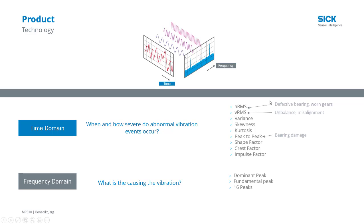VRMS covers lower frequency events in velocity. Looking at that can point to imbalances, wobbles, or misalignments.